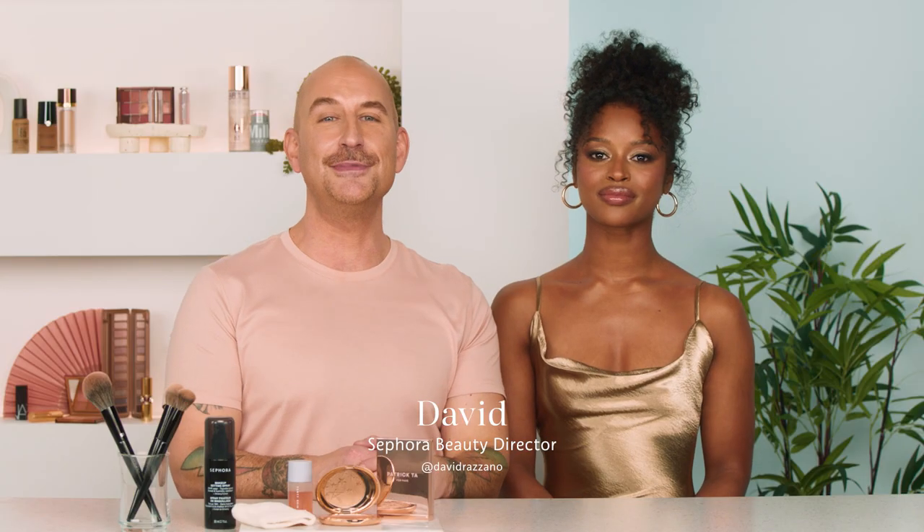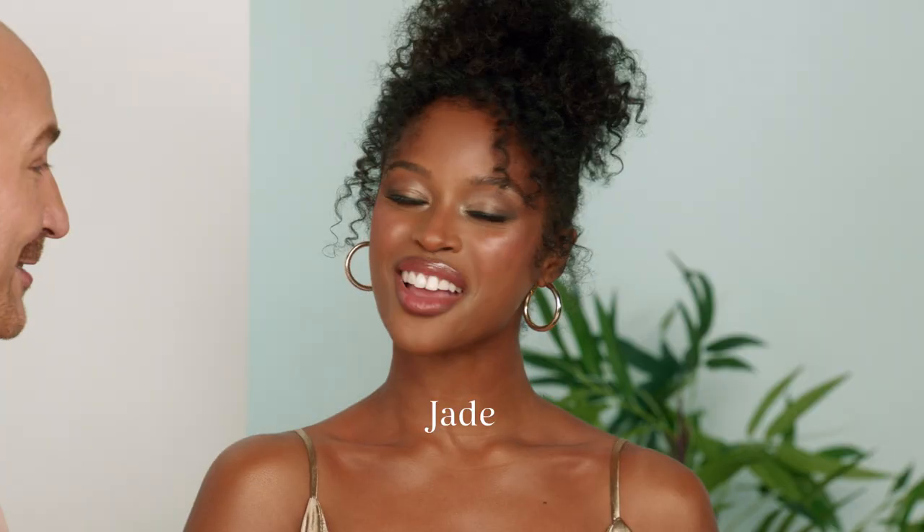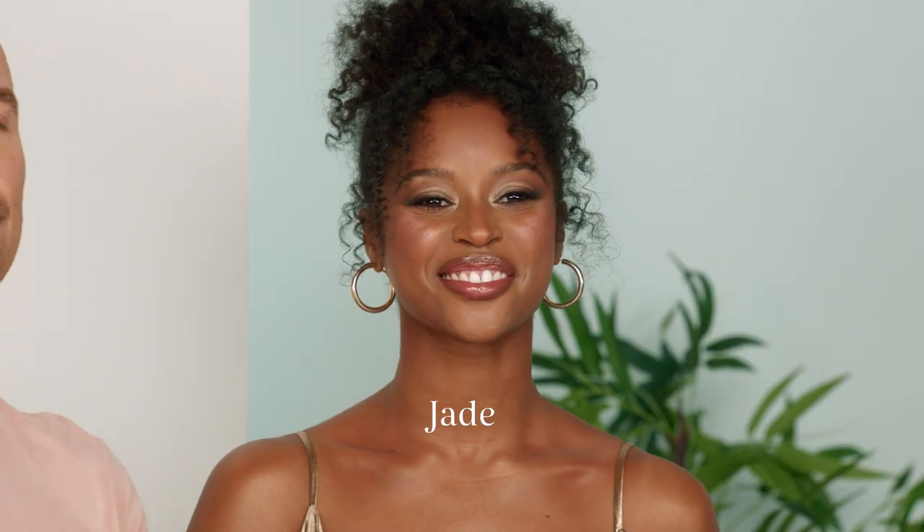Hey, everyone. I'm David. I'm here with my beautiful model, Jade. How are you? I'm good. How are you? I'm doing great. This video, we're going to show you how to make sure that your event season makeup not only is gorgeous on your face, but also your décolletage, your neck, your shoulders. Exhibit A — we want you to look gorgeous. So let's jump right in because I got a few tips and tricks that are going to show you exactly how to do that.